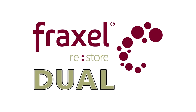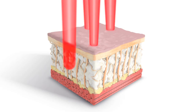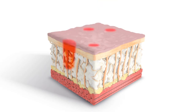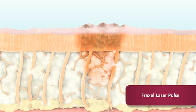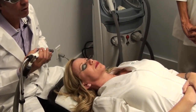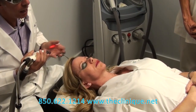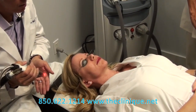What I'm going to demonstrate right now is the Fraxel Dual. It actually creates multiple small heat columns into the skin — not actually breaking the skin, but heating up the skin. What I have right here is the Fraxel Dual 1550 laser, and it has integrated cooling, so that's going to help you with the comfort.